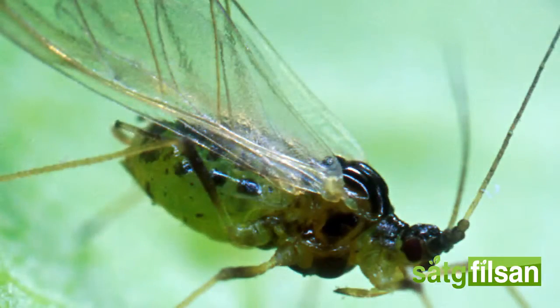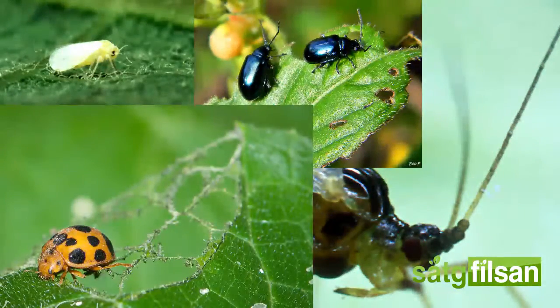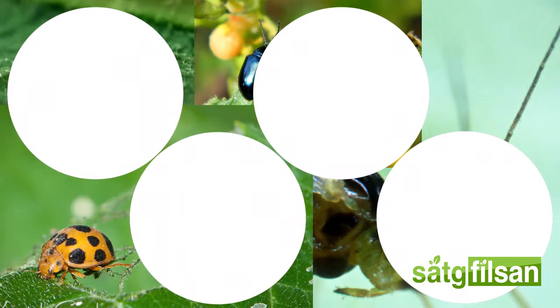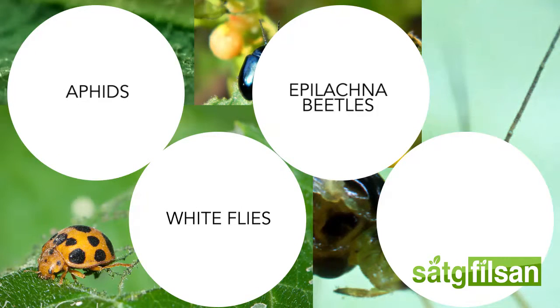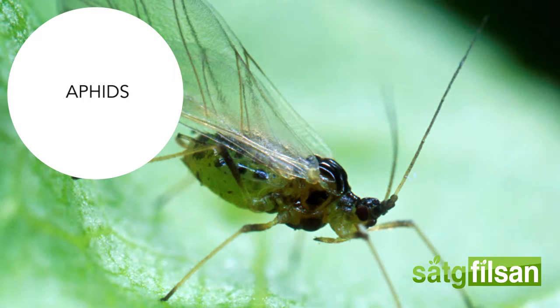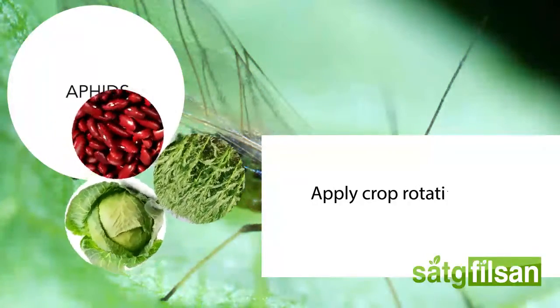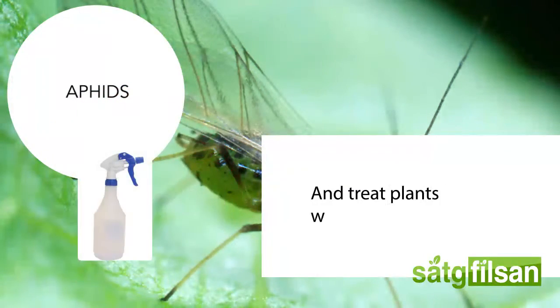Pests. There are several pests that often attack watermelon plants. The most common of these pests are aphids, whiteflies, epilachna beetles, and flea beetles. Aphids are small bugs that suck the sap from plants and can cause extensive damage to crops. To manage aphids, apply crop rotation and treat plants with selective insecticides.